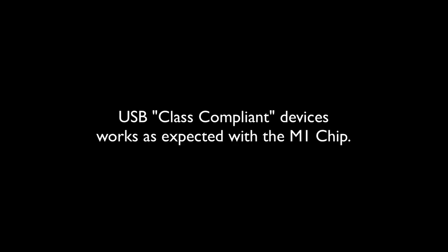Just a very quick video here. I just want to let you know that all of the sound interfaces that are plug-and-play USB with Mac work with the M1 chip.